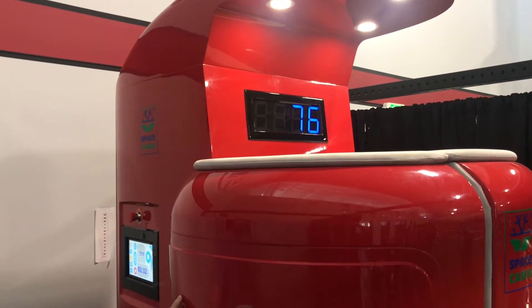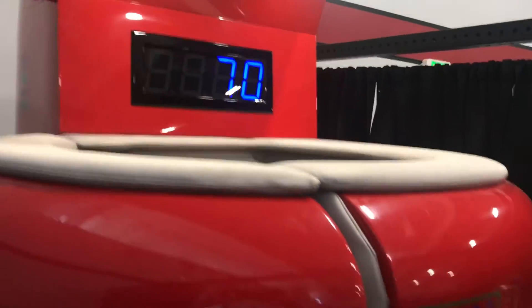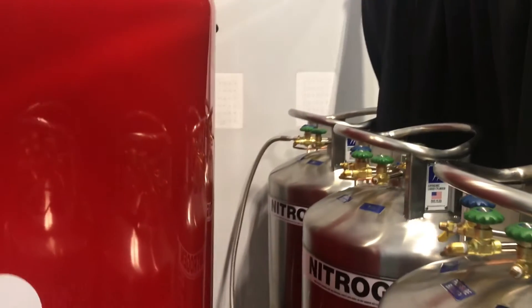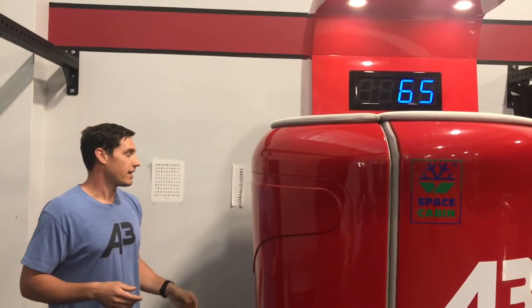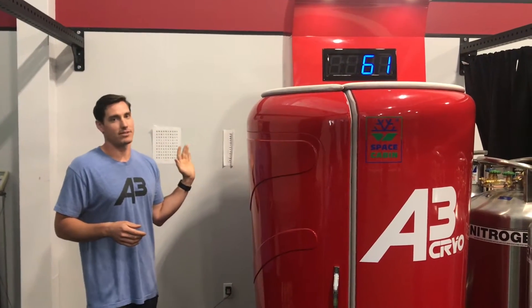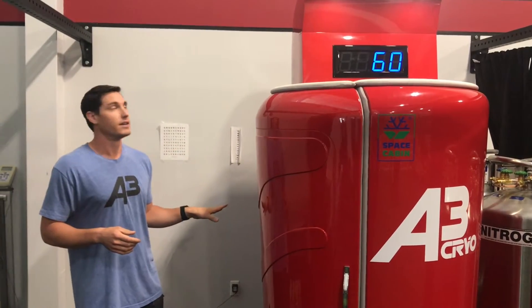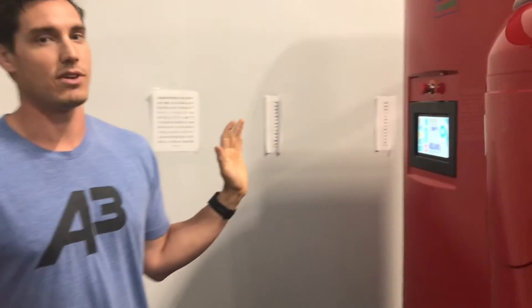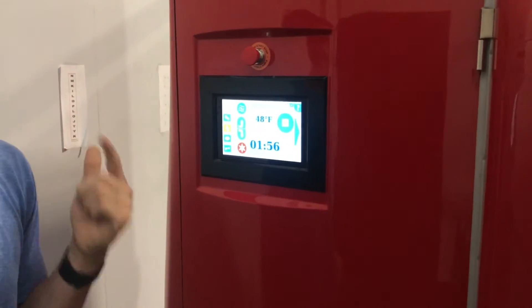Once you're down to around negative 100 degrees Fahrenheit is typically where we start our clients, just based on how cold tolerant they are to begin with. A safe measure is to simply wait for the three-minute timer to be up — I don't suggest stopping it or interrupting it, just let it do its thing. If you need it to get cooler due to the temperature of the unit or the room, just hit it for another three-minute cycle. We're going to let this dial all the way down to zero and then we'll be right back.